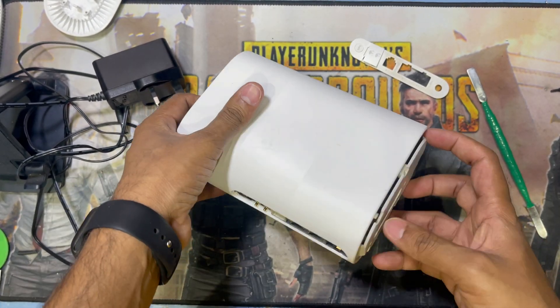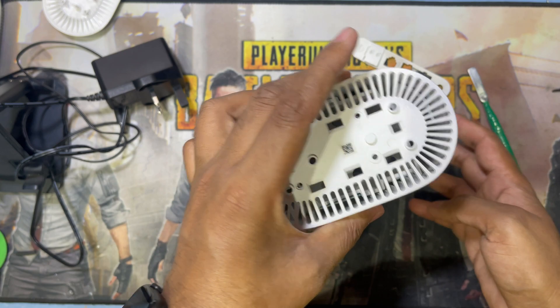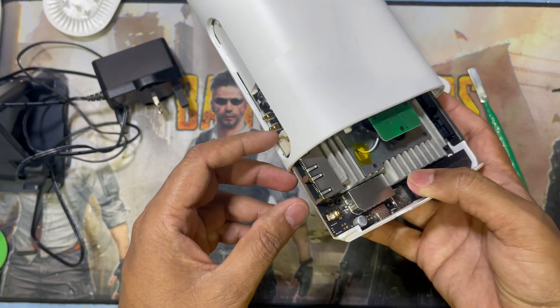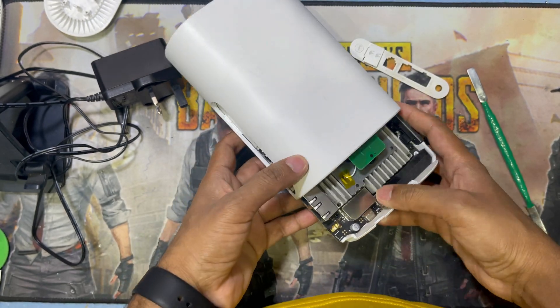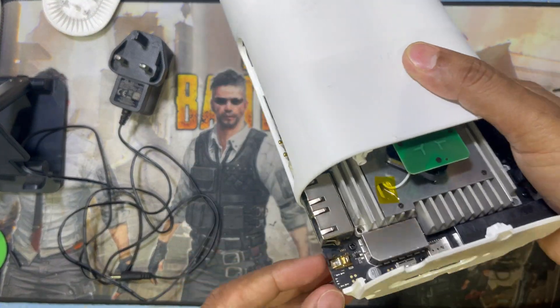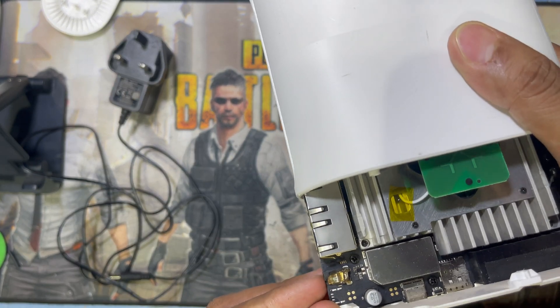Now guys, you can see it's coming out. So I just need it like this. The charging socket is not available, so let me show you how you can fix it.